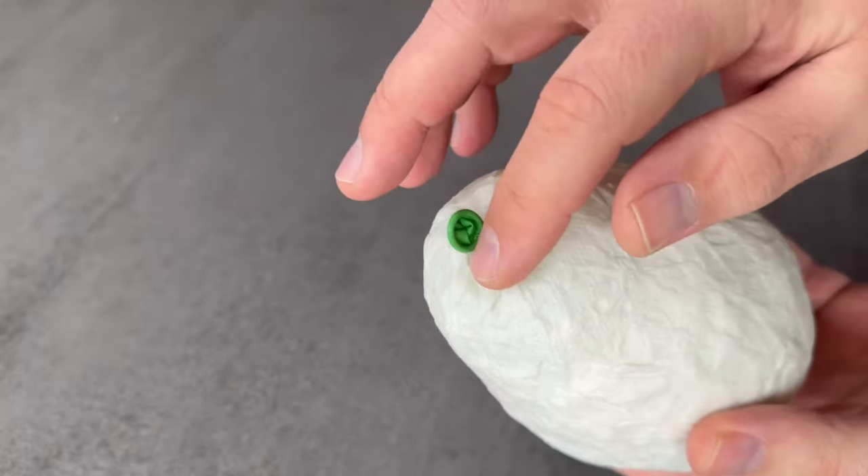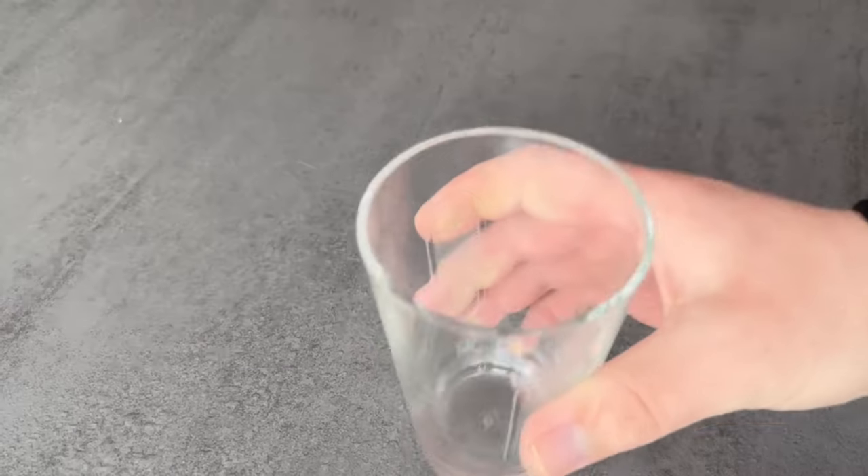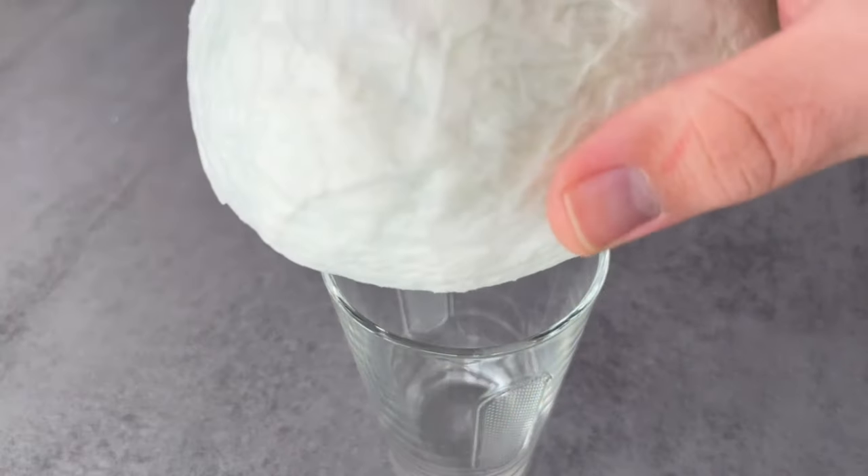Place it on a glass and let it dry for at least 24 hours until the toilet paper has hardened. In between you should turn it every now and then.